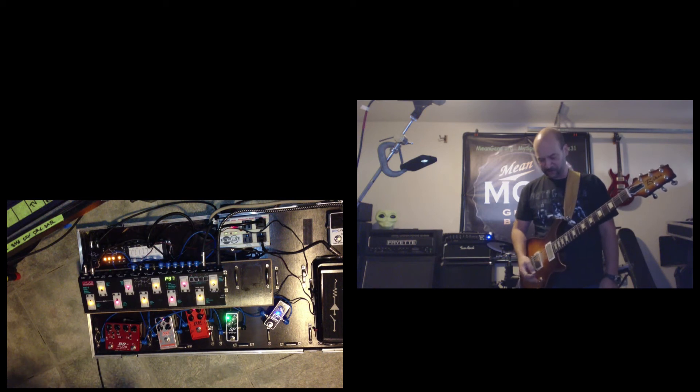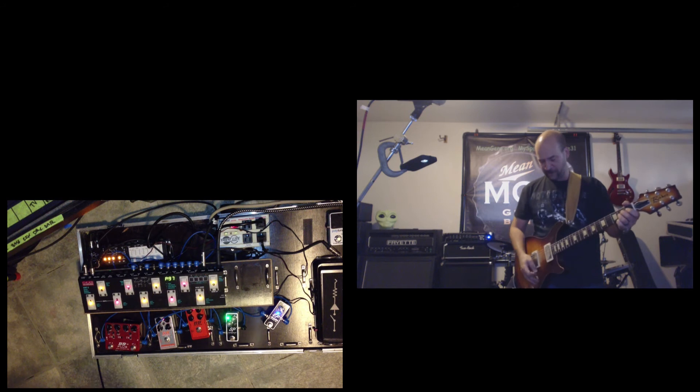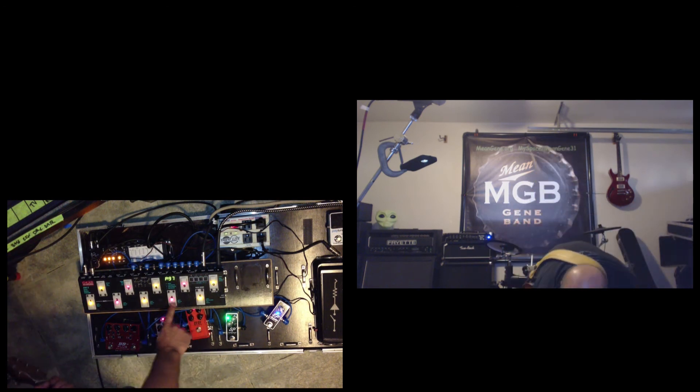One thing that's really cool is we're going to have a little bit more flexibility on the mid-range control. When you turn down, you've got a lot more clarity in the low section and you can roll in and out of a clean-to-dirty kind of sound.